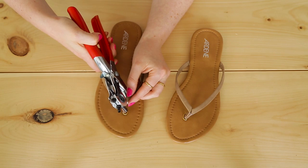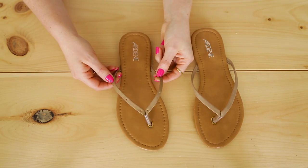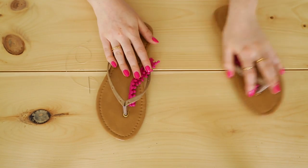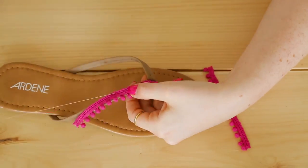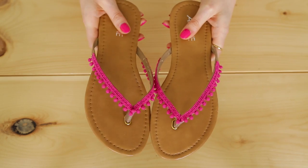We're adding two holes right beside the middle toe strap, two halfway down, and two near the back of the strap. Next, we're taking pom-pom trim from the fabric store and cutting four strips the length of the straps. Using a simple needle and thread, sew the pom-pom trim along the straps. If your pom-pom trim doesn't naturally have holes in it like ours does, you'll want to make sure you punch holes in these as well.